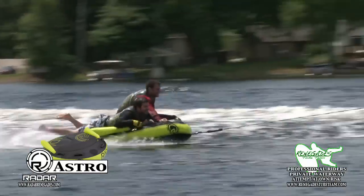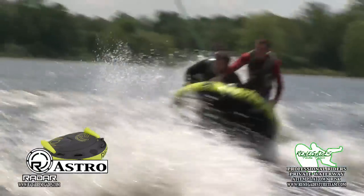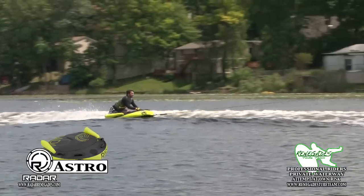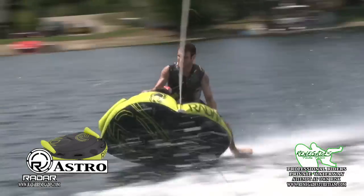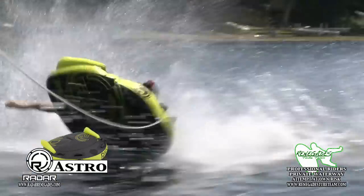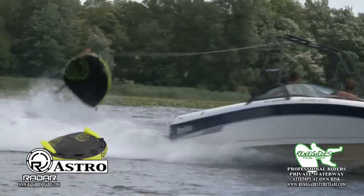The side bumpers keep two riders in the action while flying through space. The Astro's wedge shape makes it a natural rider's position and easy to climb back in the saddle after bouncing off. This tube is a great fit for any rider, always creating a smooth ride and holding the potential for big air and tricks.